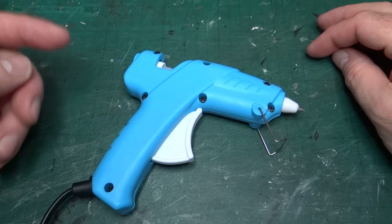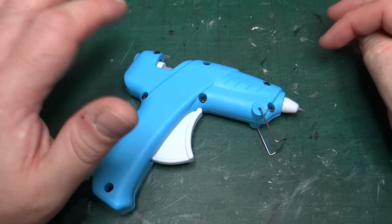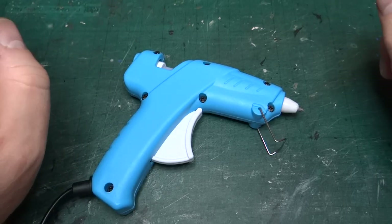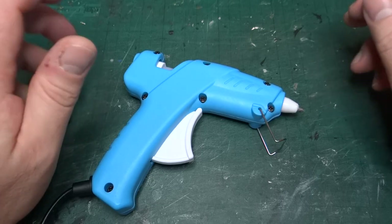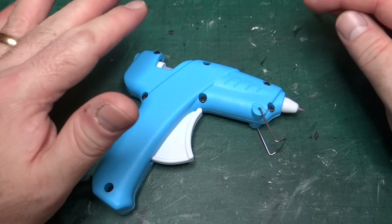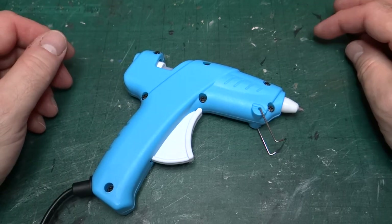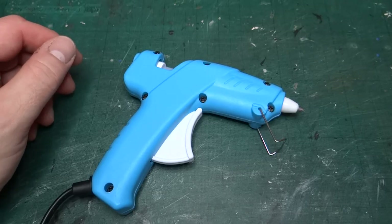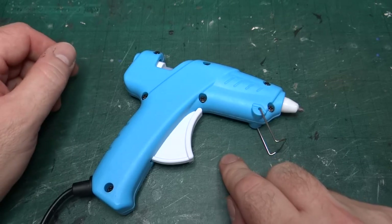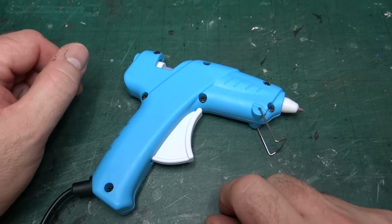So I decided I would invest in a glue gun. This isn't something I've owned before — I haven't used one since high school, which is more decades ago than I'd like to admit. I did a bit of hunting around and asked for suggestions on a couple of modeling forums, and this was one that was suggested and seemed to tick all the boxes.